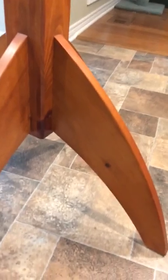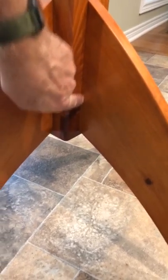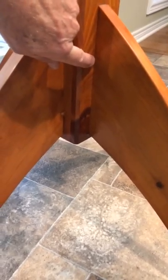The bottom is kind of channeling the rockets on Bugs Bunny. Again, there'd be a big long tenon there going into a mortise.